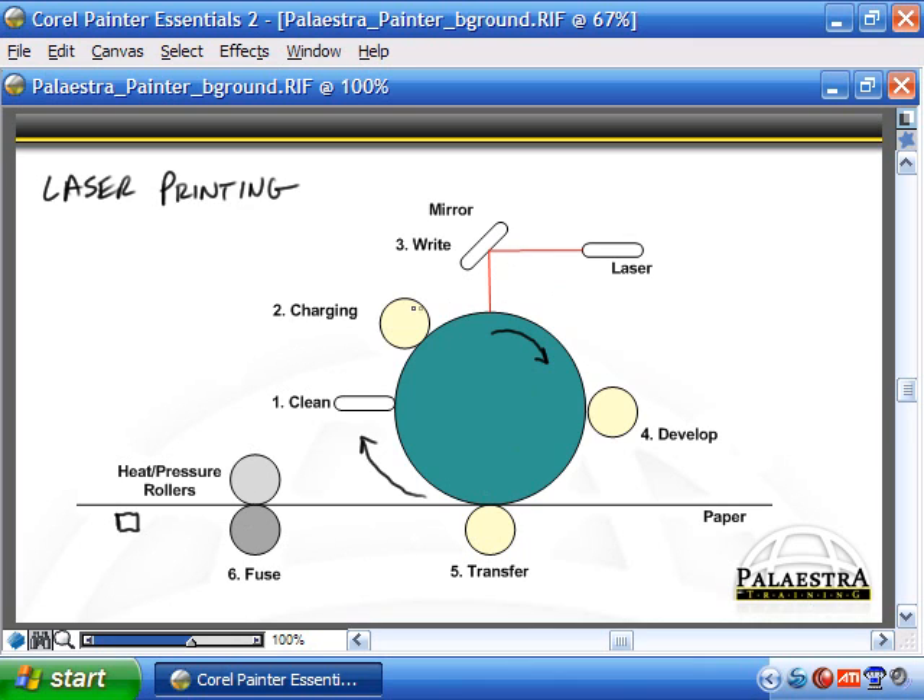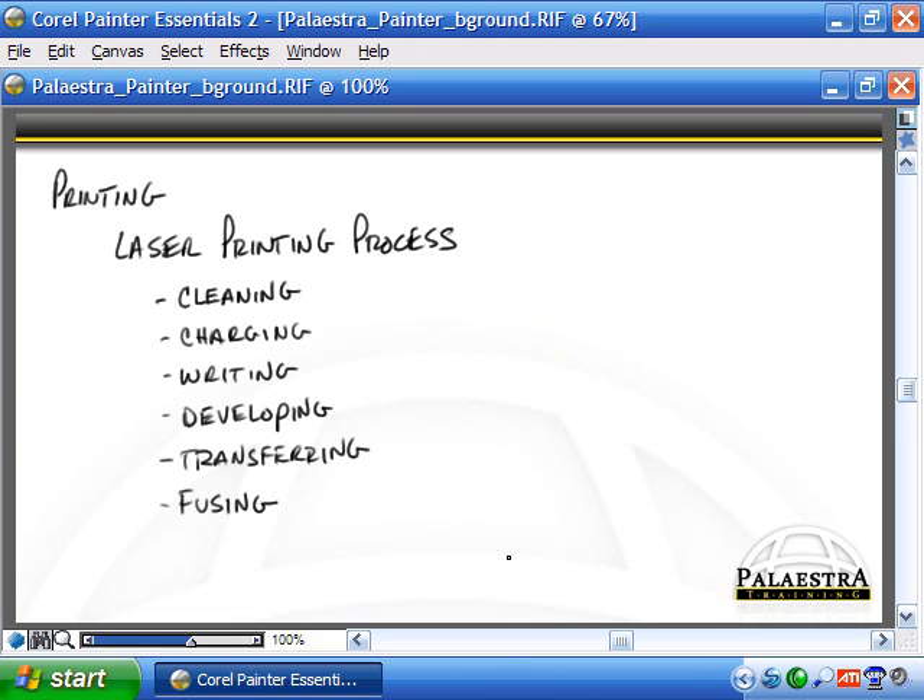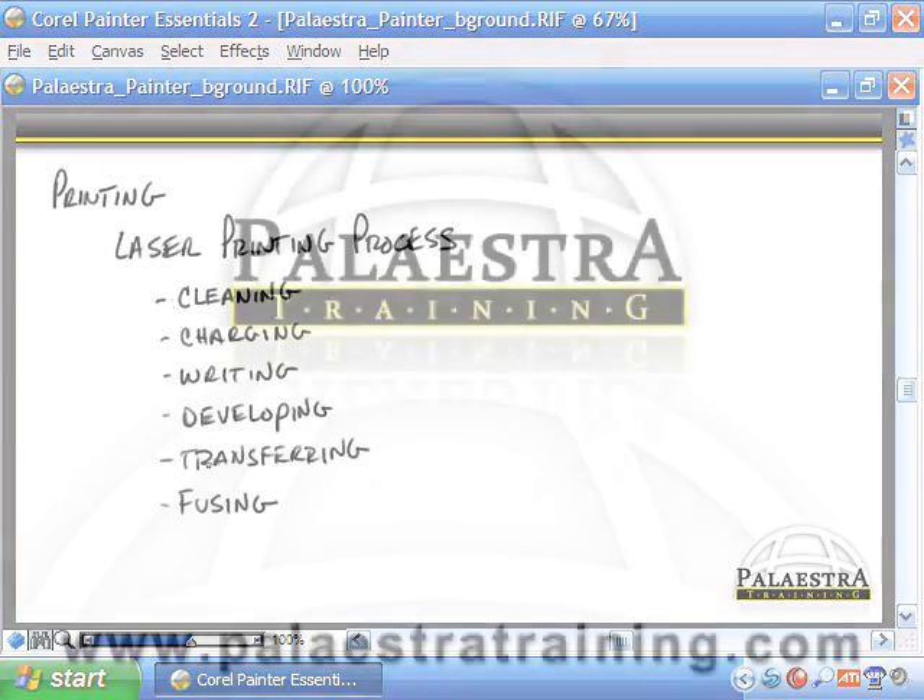You need to remember this six-step process. Note that the charging stage is sometimes referred to as conditioning, depending on where you read. To remember the stages, it helps to make a mnemonic sentence using the first letter of each term — for example, 'Curious Charlie wrote down the facts.' You can use whatever phrase helps you remember it. Anytime you need to memorize a series of steps, making a sentence from the first letters is guaranteed to help you remember it much faster.